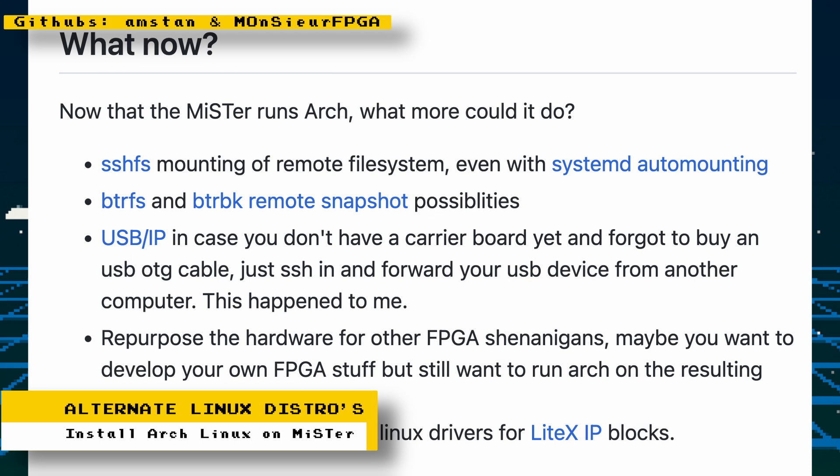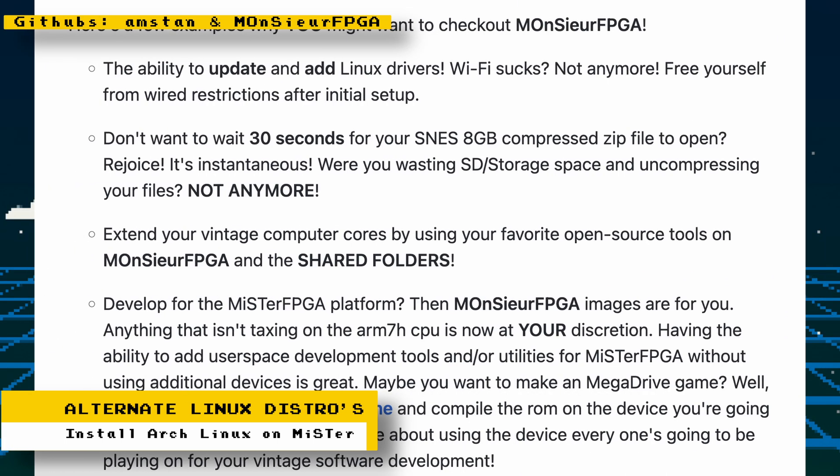With MR Arch you can have SSHFS mounting of remote file systems, even with systemd auto-mounting, Btrfs and Btrfs remote snapshot possibilities, USB-IP in case you don't have a carrier board yet and forgot to buy a USB On-The-Go cable, and the ability to repurpose the hardware for other FPGA projects — for example if you want to develop your own FPGA stuff but still want to run Arch on the resulting system.